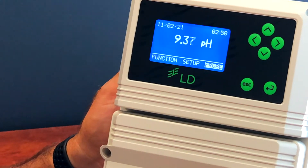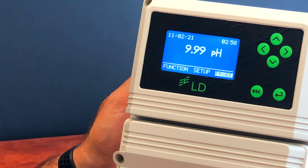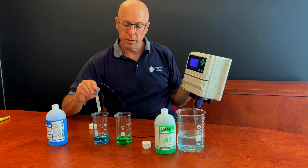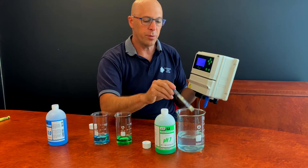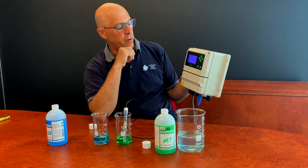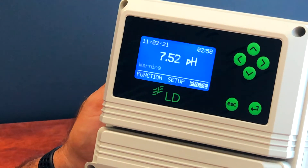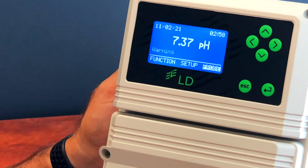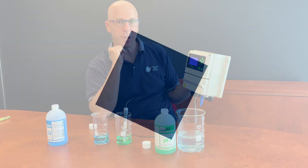Because it's still in the 10 buffer, the reading should go to 10. There we go — as you can see it's close enough to 10. Take the probe out and give it a rinse. I'll pop it back in the 7 buffer and you'll see the reading drop back down to 7. If it does, which it should, that demonstrates that the controller is perfectly in calibration. It'll take a bit of time to get down but it will eventually reach 7.